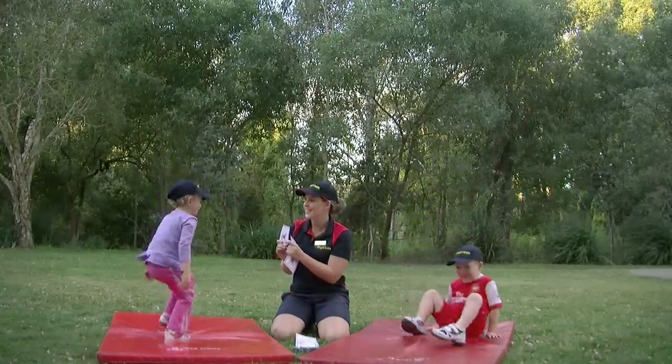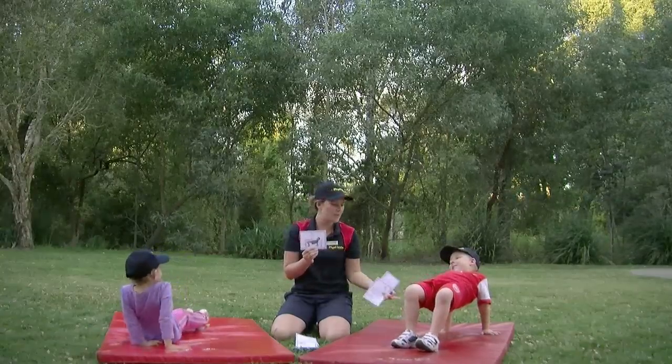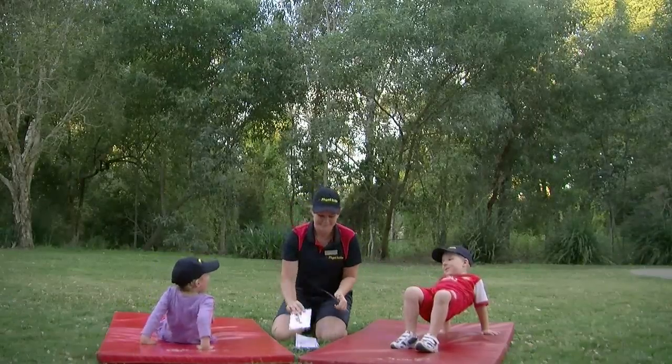Table. Oh, that's beautiful. Now when we do table, we need to keep our bottom up so that our table is nice and straight. We don't want our table to collapse.